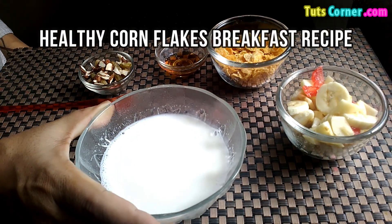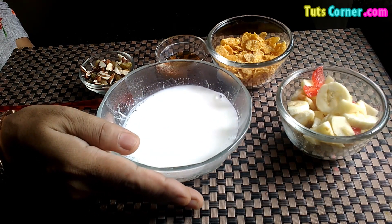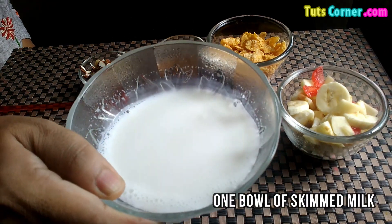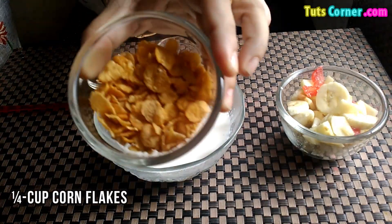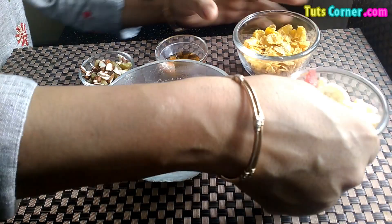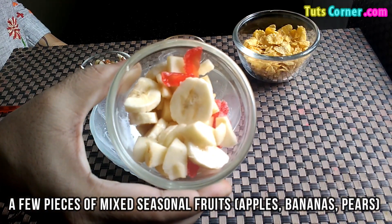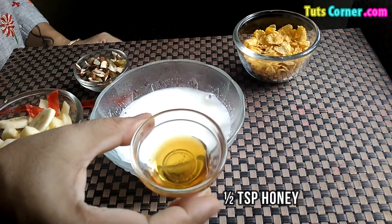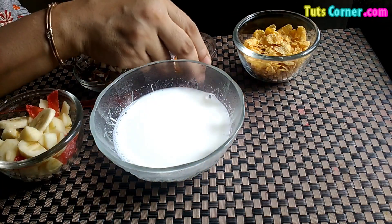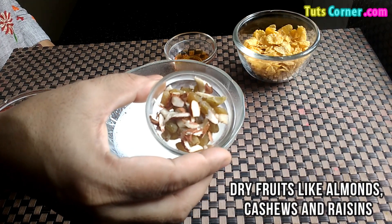Instead mix skimmed milk and honey if required to make a healthy breakfast. Now let's start preparing a healthy cornflakes breakfast. Firstly note down the ingredients. You need 1 bowl of skimmed milk, 1 fourth cup of cornflakes, few pieces of mixed seasonal fruits — apples, bananas, pears or any fruits of your choice. Half teaspoon honey, optional. Mixed dry fruits like almonds, cashews and raisins.